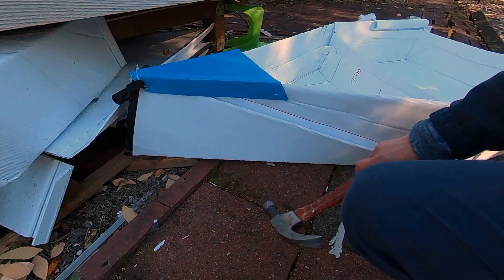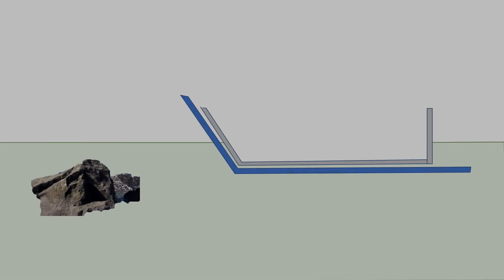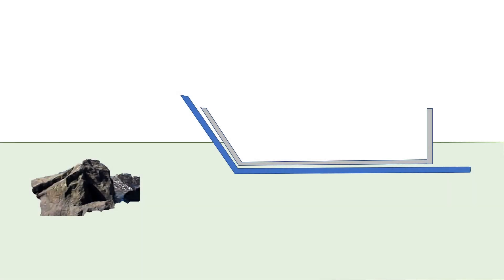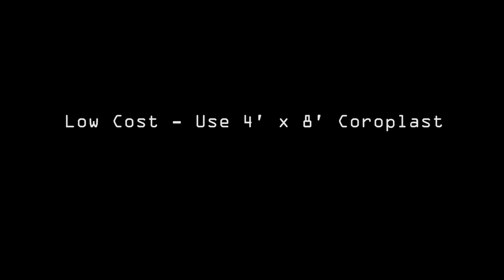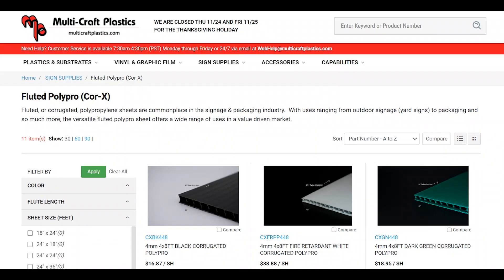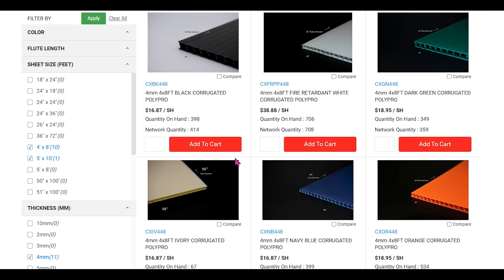The coroplast can handle some abuse. The double hull design provides extra safety, and any damage can be repaired very easily. The best part of building this boat is you can build a 12-feet-long boat with 4-by-8-feet coroplast sheets without heat-fusing the sheets.